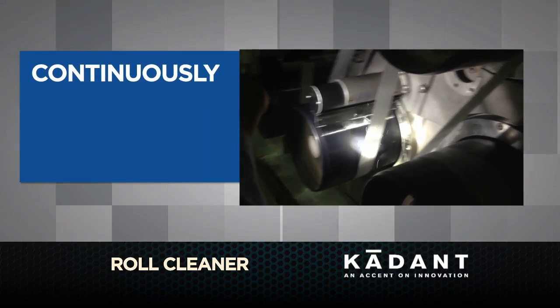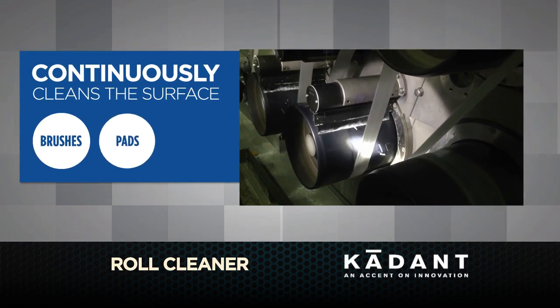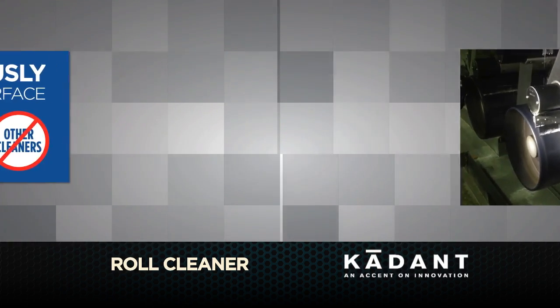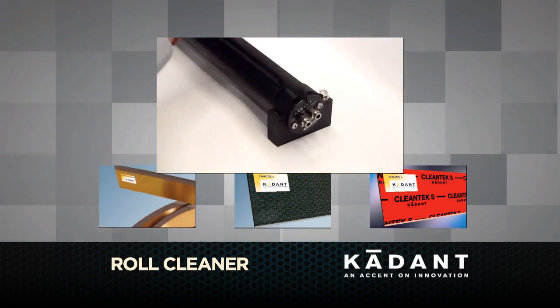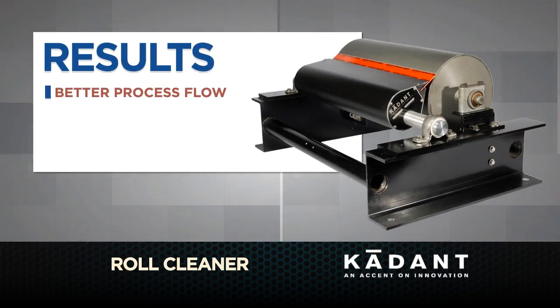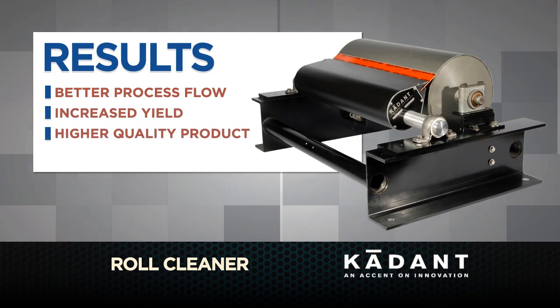The Cadence Roll Cleaner continuously cleans the roll surface to prevent buildup, including roll edges, with less drag than brushes, pads, or other cleaners, without compromising safety. And changing roll cleaning blades is a breeze. So you get better process flow for increased yield, higher quality product, and less downtime.